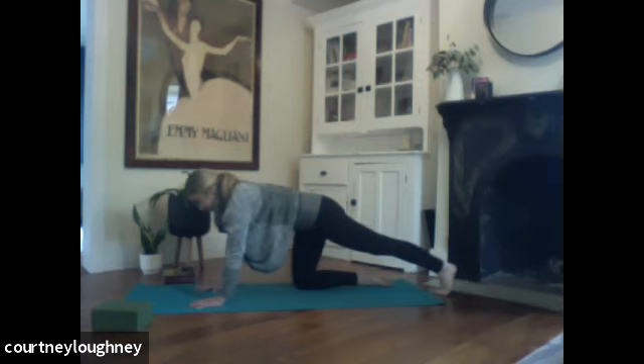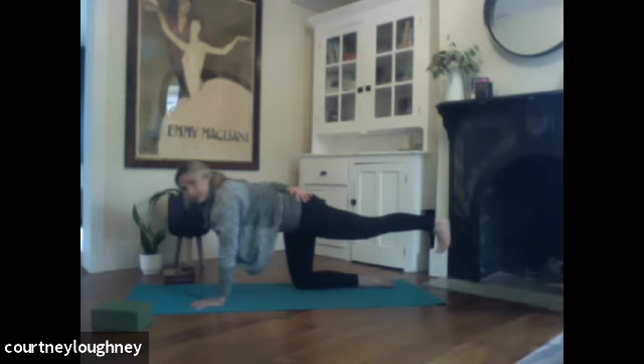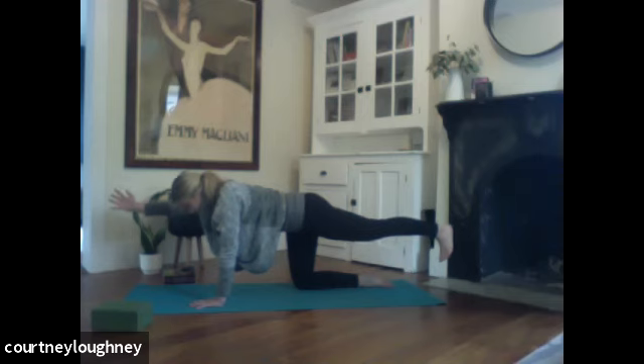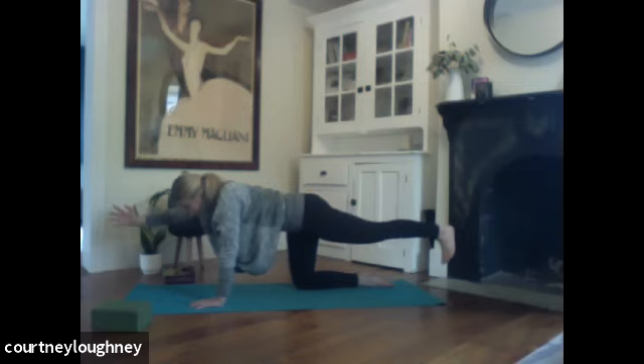And then coming back through center. When you're ready, engage the core. Start to peel up that left leg — make it nice and strong. Hips are level. And then a little tuck of the chin to reach the crown of the head in the opposite direction. And if you want, extending right arm nice and long next to the ear. Breathing here. And if you want to get that little pulse action — a little extra core.